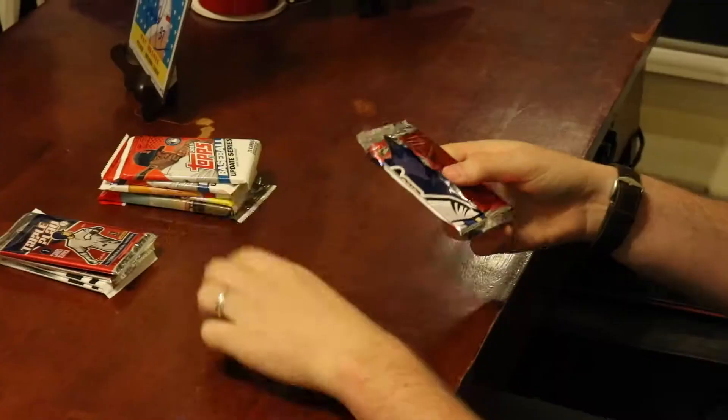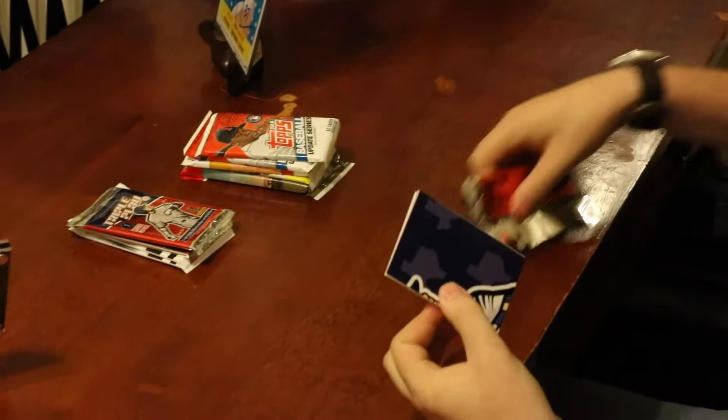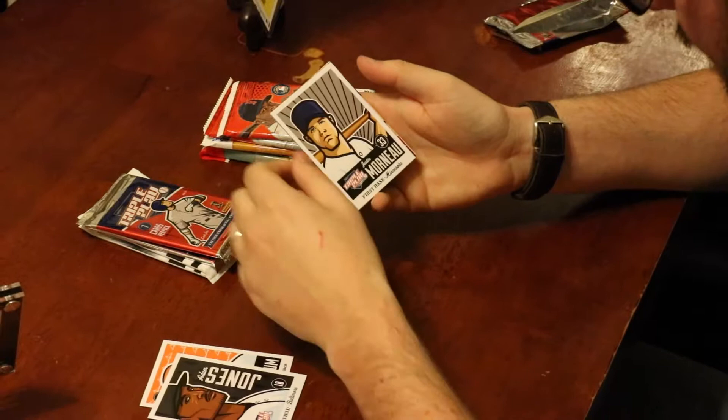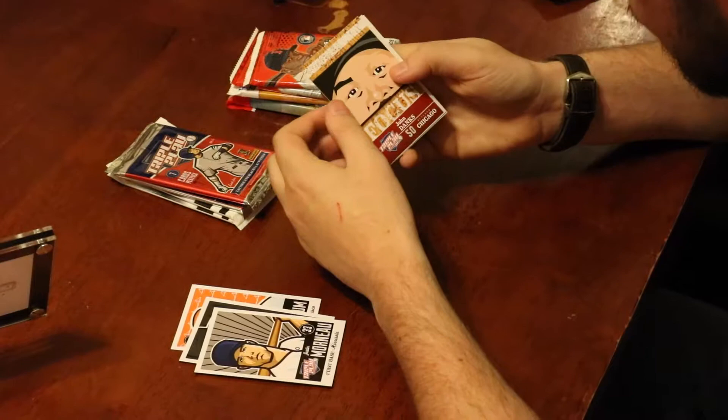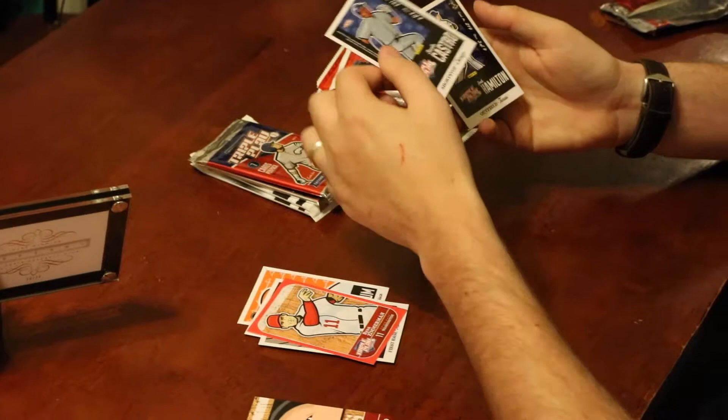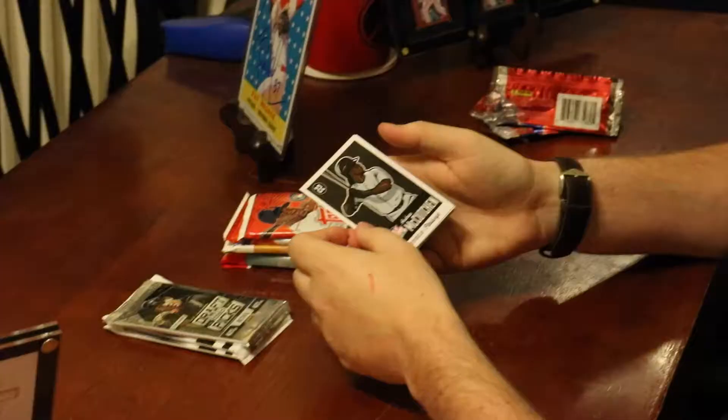We're gonna open up the Triple Play first. This is kind of a weak product in my opinion, a little childish if that makes sense. We got a cartoon Lincecum, Adam Jones with Baltimore, Justin Morneau, John Danks, a collector binder clip of Ryan Zimmerman, Starling Castro, and Josh Hamilton. I'm not a huge fan — it's literally just cartoon versions of the players, a little cheesy and cheap-feeling. Not a great product to collect.